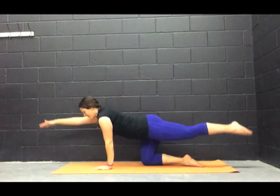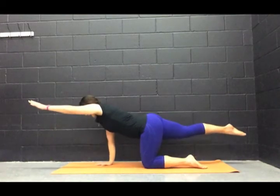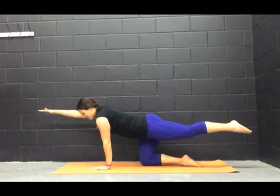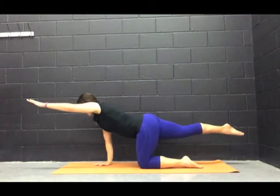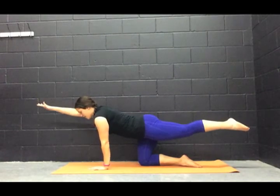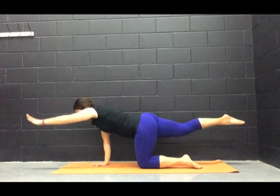Let's do this a little bit quicker. Inhale, bring it up. Hold it for one breath in. Exhale, bring it back down. Inhale, bring it up. Exhale. Continue alternating sides — inhale up, exhale down — one more time on each side. Left arm comes up, exhale bring it down. Right arm up, deep breath in. On the exhale, bring it down.